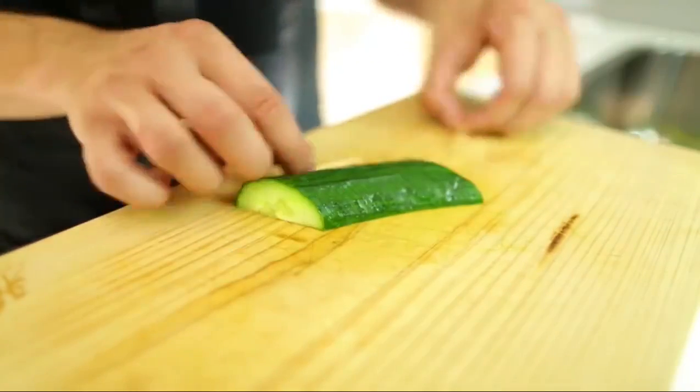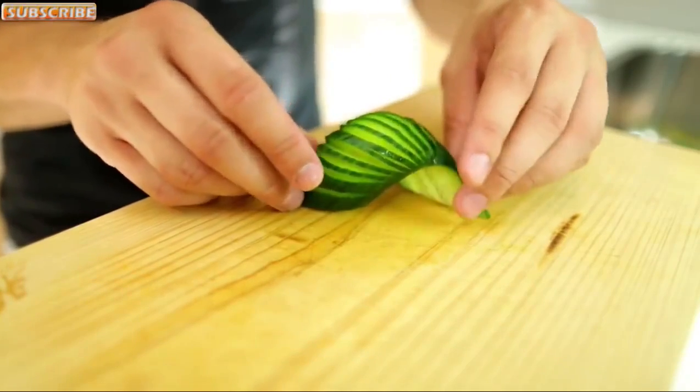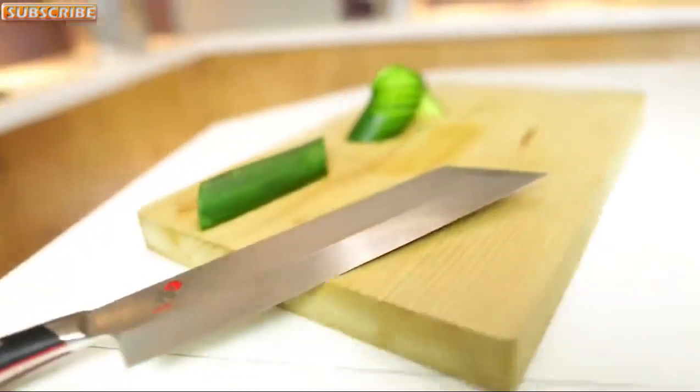Remove the toothpicks, then simply arch it out — it doesn't need to be more difficult than this. Just arch it out and there we go, it just looks great. Voila!